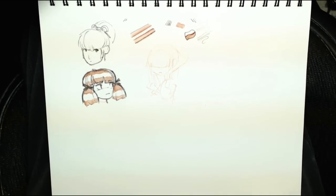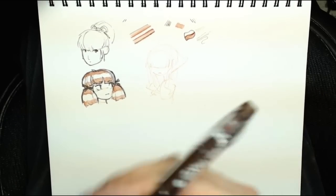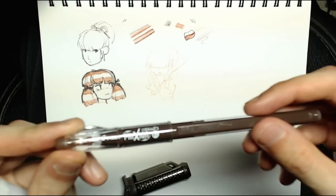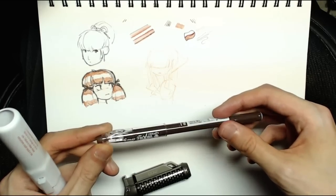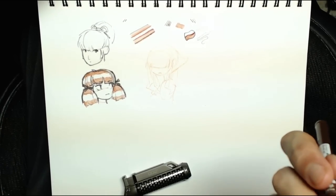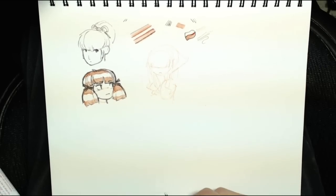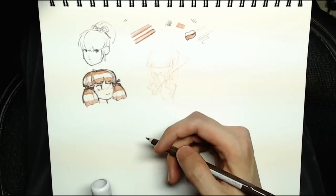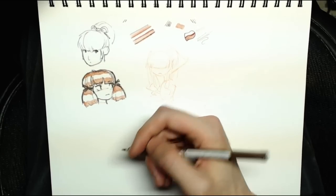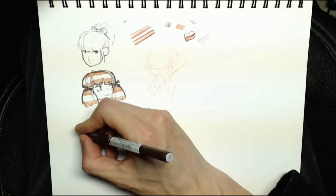This is a Frixion pen — F-R-I-X-I-O-N — Pilot makes this. It is a ballpoint gel roller pen, and the ink is very special: it will disappear at 60 degrees Celsius. If you expose it to high heat, 60 degrees Celsius, it will vanish. If you throw it in the freezer at negative 10 degrees Celsius, it will reappear.